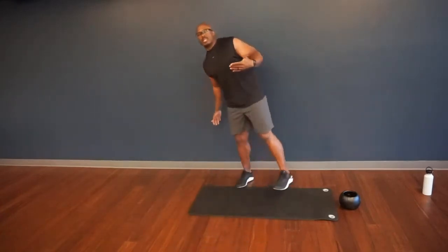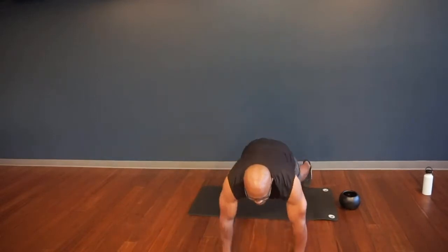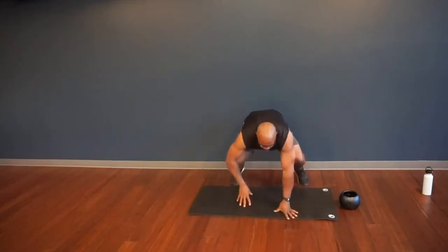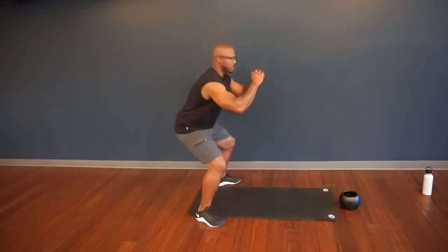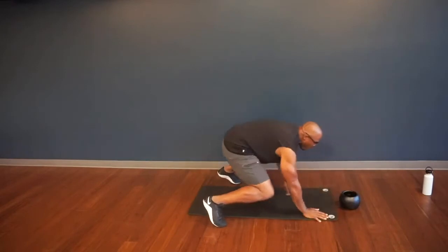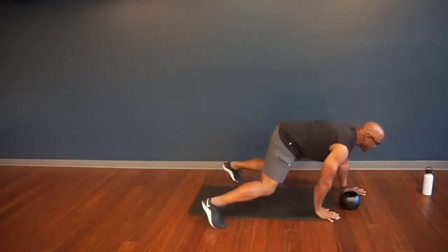First thing we're going to do is a squat to walk-out. Feet shoulder-width apart, squat down, let your hands touch the floor, walk all the way out to a plank. Stick in the plank — shoulders out of your ears. Bend the knees, crawl all the way back in, heels down, butt down, eyes up, stand up. From a side view: squat down, walk all the way out, bend the knees, walk all the way back in, heels down, butt down, stand up. Keep working through at your pace.